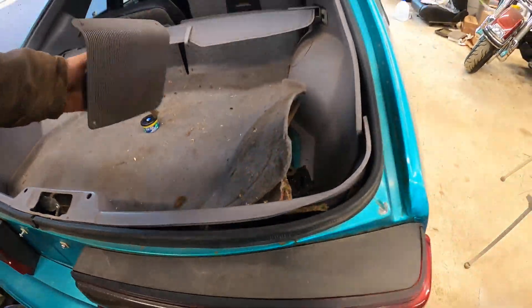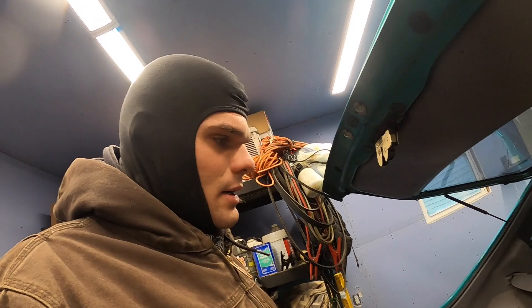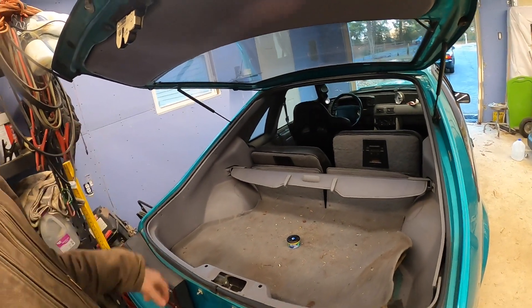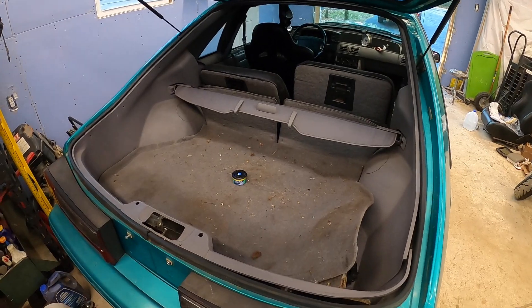I got stuff like this speaker bezel and all this — I plan on reusing it because I don't want to go super crazy restoring this interior. I want to show a little bit of wear, because obviously it's almost a 30-year-old car at this point. So I'm not expecting it to look absolutely perfect — I just want it to look decent. Let's clean this all out, get everything out of the spare trunk area, vacuum it all out, put the spare tire back the way it's supposed to be.